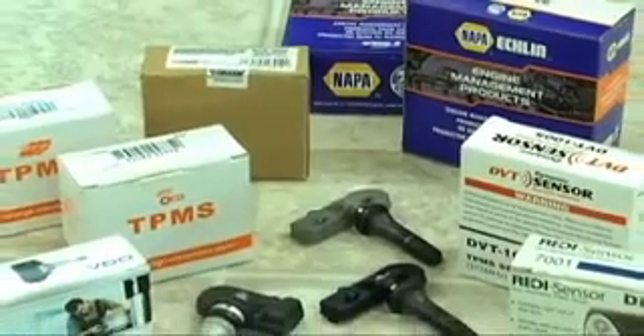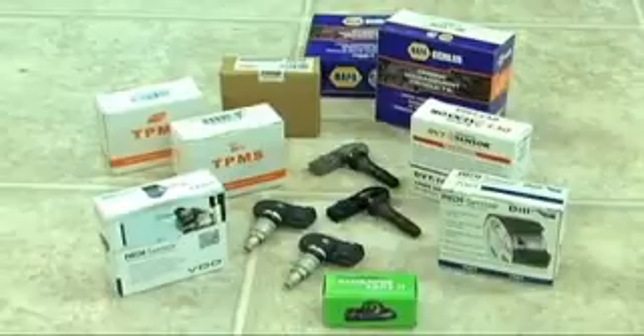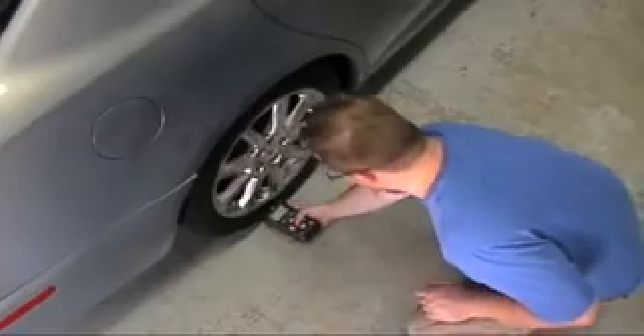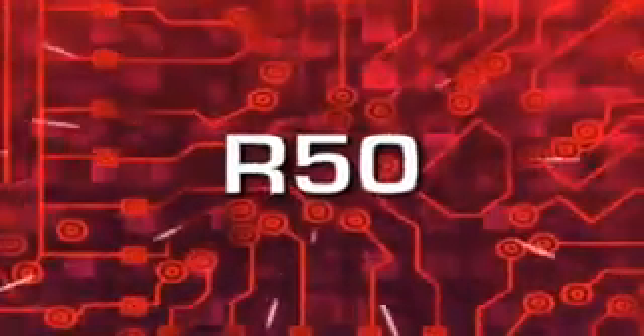This feature-packed release marks a return to Bartek's TPMS roots: sensor neutrality. Bartek has always enjoyed the reputation of working with all sensor and vehicle manufacturers in order to consistently deliver the very best solutions to the automotive aftermarket. Release 50 takes this strategy to the next level.